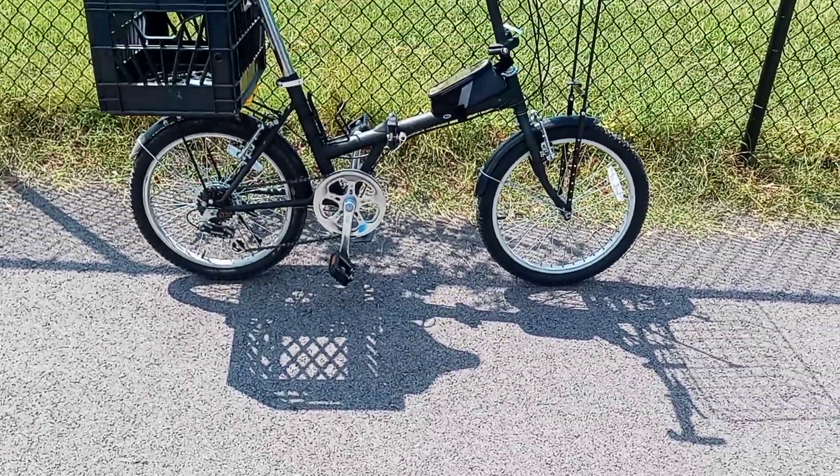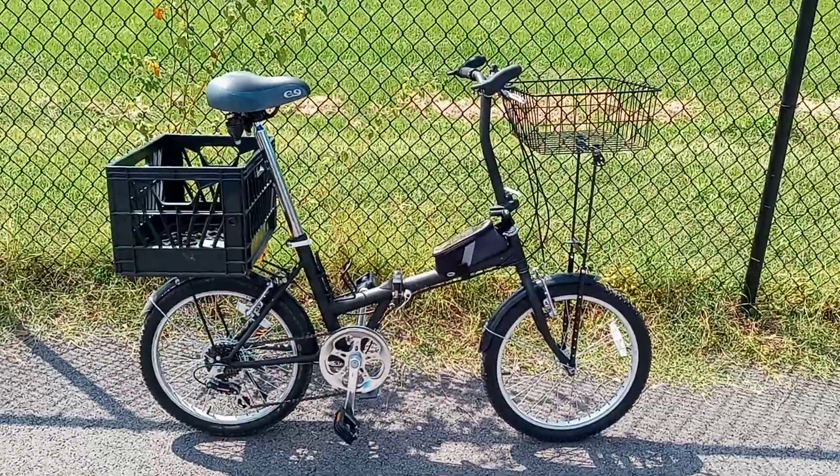Afternoon everyone, it's Cargo Bike Life here. Just got done doing a little work to the folding bike. It no longer has the ability to fold, except maybe in half, and I'll show you why — because I made it to carry cargo.